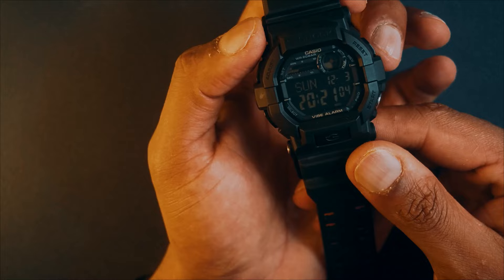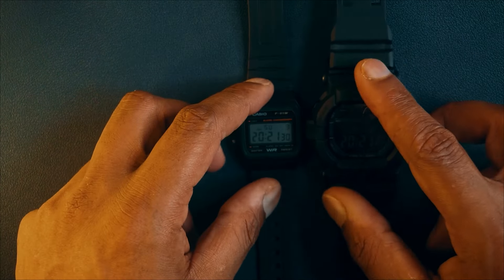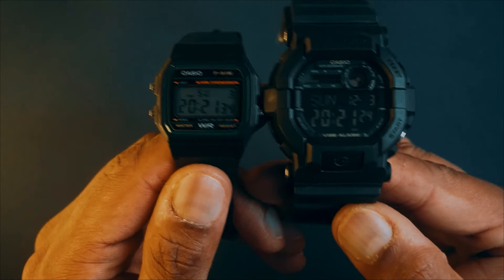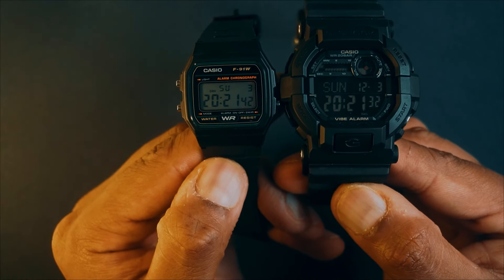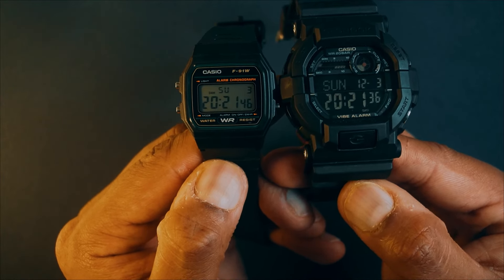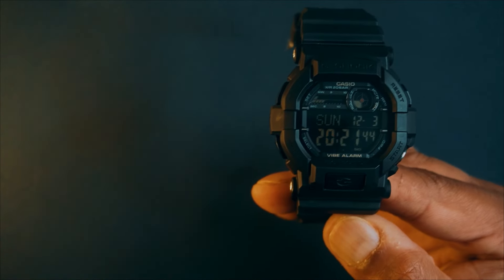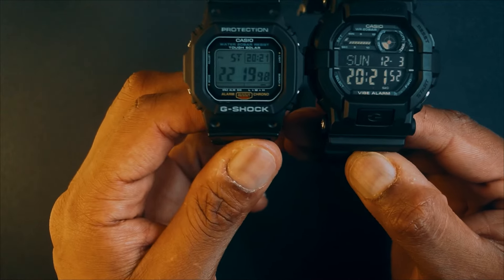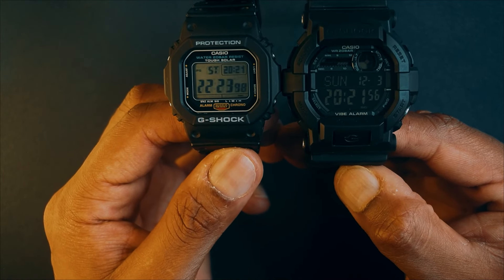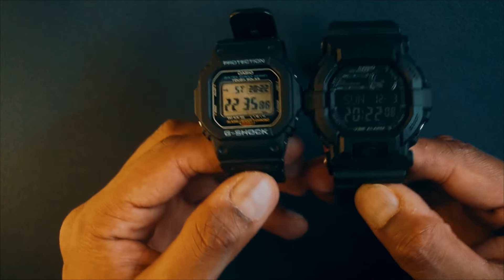For size comparison, let's look at how the GD-350 looks next to the F91. Here is my F91-3DG — you can see the size difference. It's absolutely massive. Now you might think that obviously the GD-350 being a G-Shock will look much bigger than the F91. But here is your standard G-Shock G-5600 TUF Solar, and the GD-350 still looks like a beast next to it.